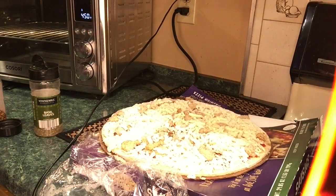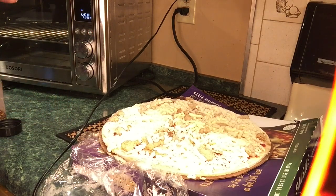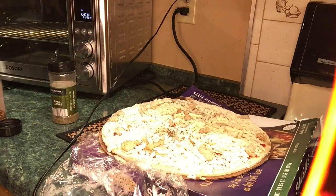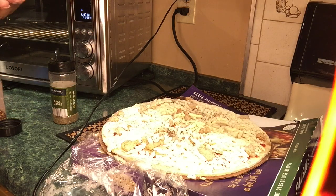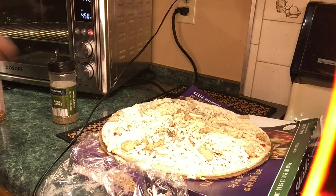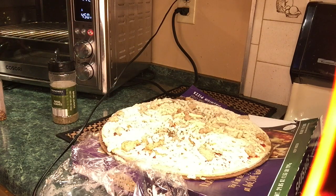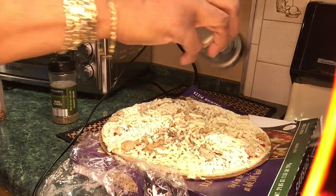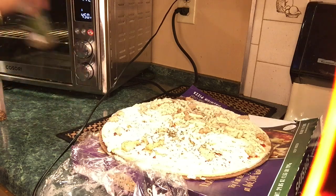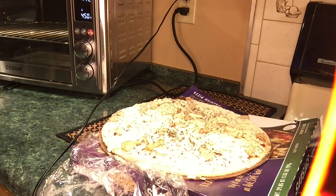No matter how good a pizza is, I always stock it up anyway. I'm putting some basil leaves on it, adding some oregano — just a little — and I'm adding some black pepper and some crushed red pepper.